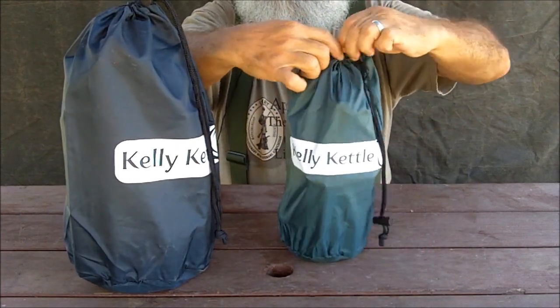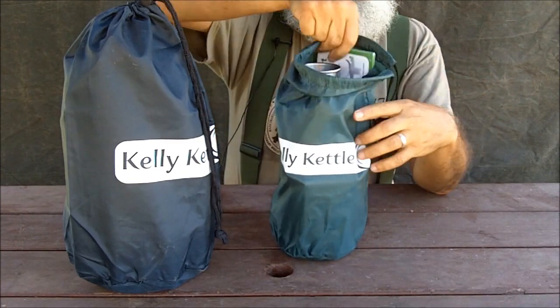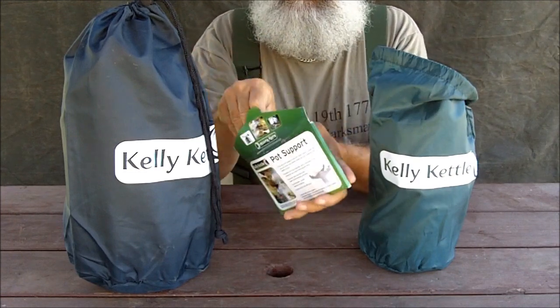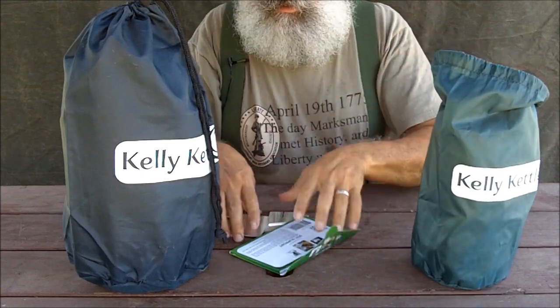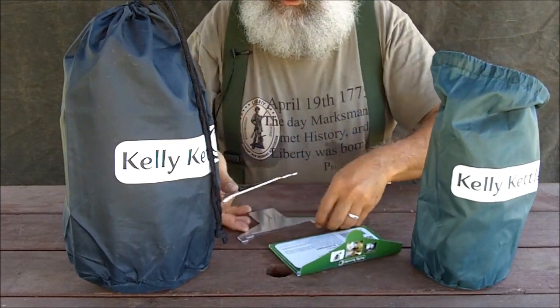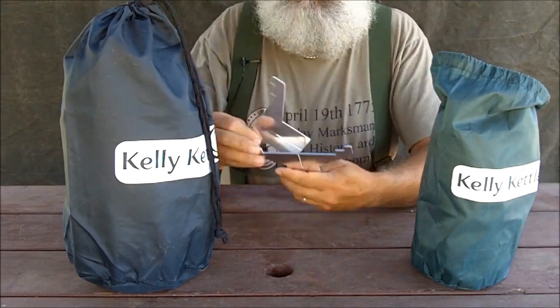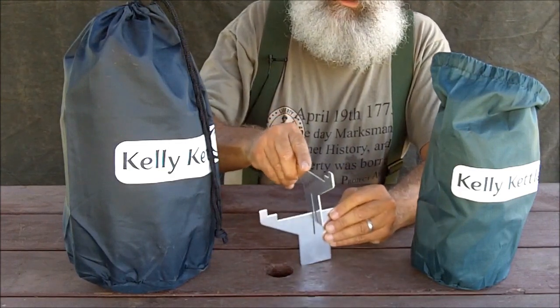Let's look at the smaller Kelly Kettle first — the Trekker model. Here's the little pot support. I keep the packet the pot support comes in because when I'm backpacking I don't like carrying something that's clanging around. I cushion metal parts so they don't move around and clang. This little packet serves as a very nice carrying pouch. Each time you use it, you'll put the pot support together like this.